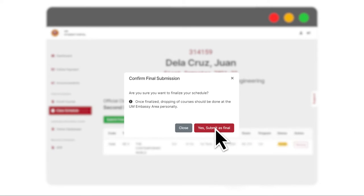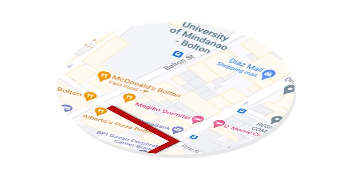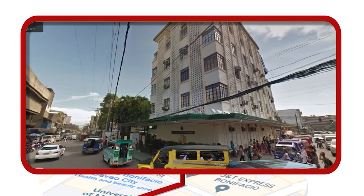Submitting final will serve as your temporary copy of your Certificate of Matriculation, also known as your Form 1. Step 6: When it's safe to travel, you may claim and sign your official printed UM Form 1 and student ID at the Admissions Office located at the Embassy Campus, UM Bolton in Davao City. Congratulations on completing the enrollment — we're glad to see you again.